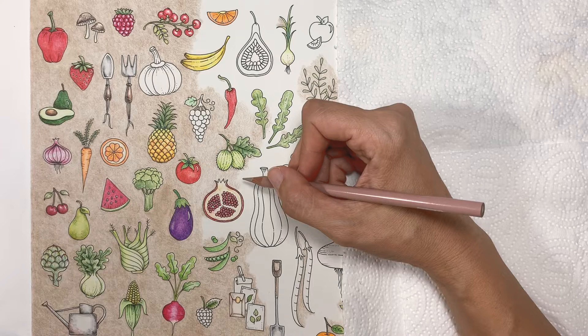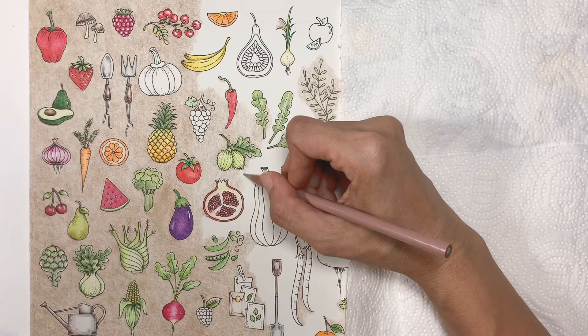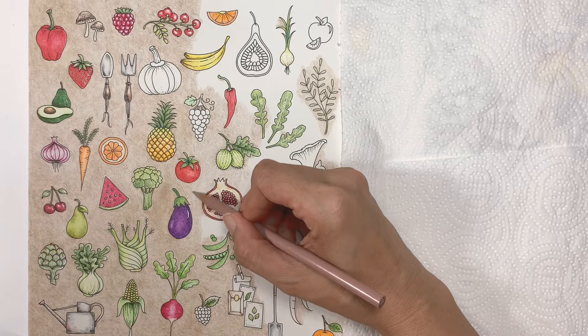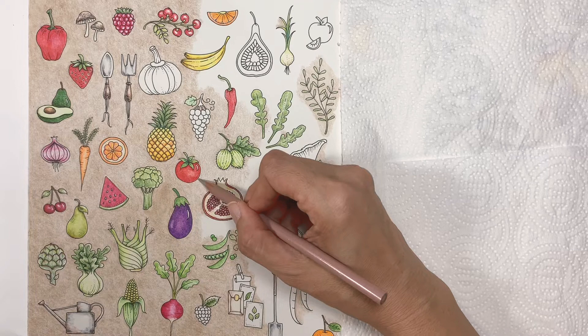I wouldn't say I color very lightly — I'd say medium pressure. I don't press down really hard, just medium strength. When you're done, if you're not happy with it, go over it with another layer until you're happy with the results and the amount of color laid down. That's all — thank you, and see you another time! If you like this video, please like and subscribe.